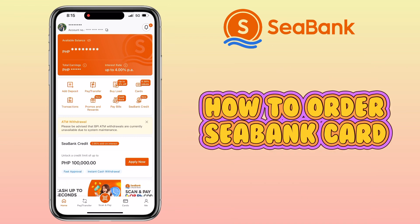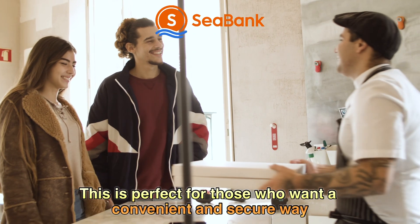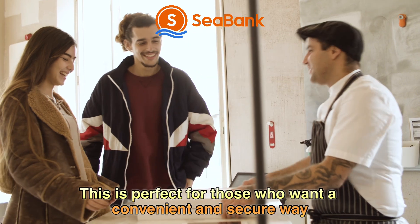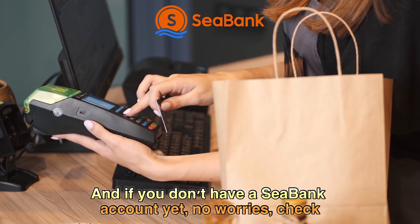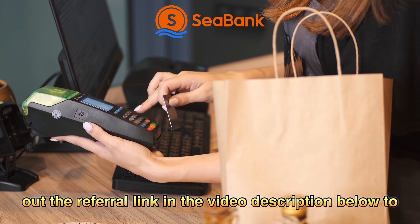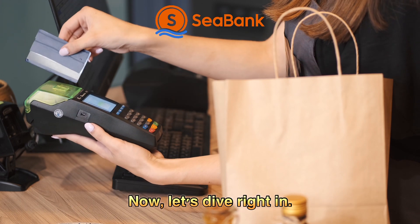Today I'll show you how to order a physical C-Bank card step by step. This is perfect for those who want a convenient and secure way to access their C-Bank funds. If you don't have a C-Bank account yet, no worries — check out the referral link in the video description below to register and get started.